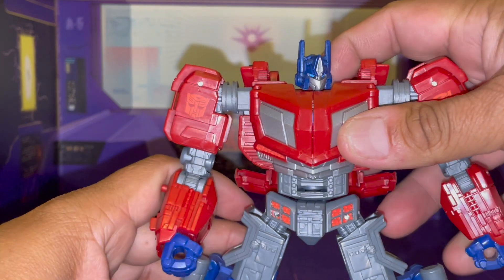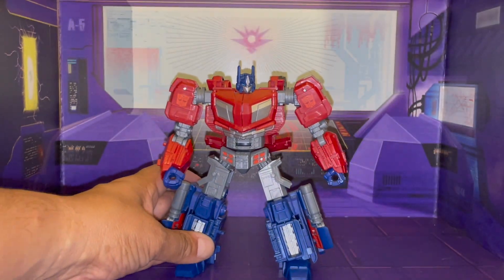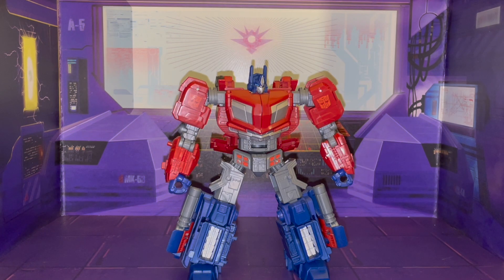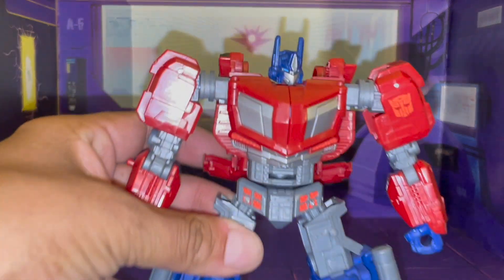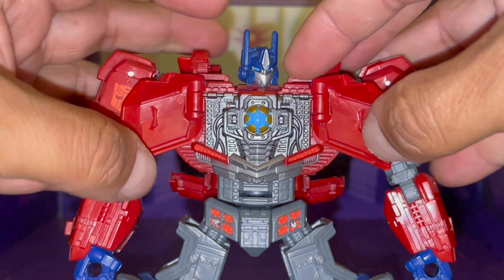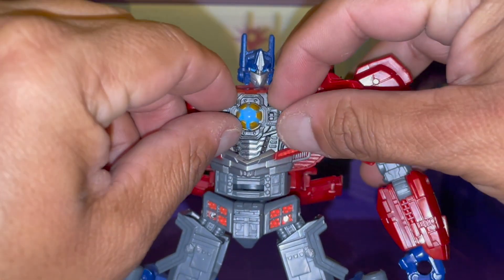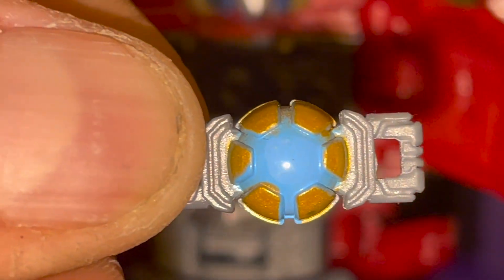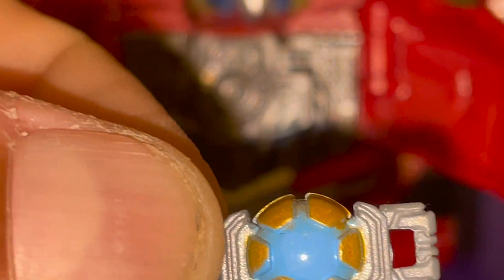Let's go ahead and take one final look at the big boy. Almost forgot — he does have one other feature, and that is his chest does open up to show off the Matrix. And this Matrix does open up. Let's zoom in so you can see it, very much like it appears in the game.